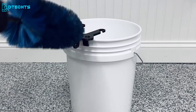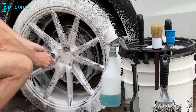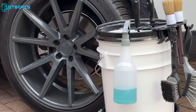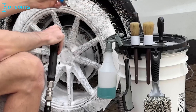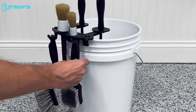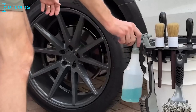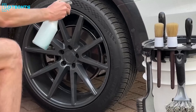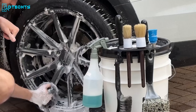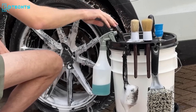The Bucket Caddy is a must-have accessory for automotive enthusiasts, providing an organized solution for wheel, tire, and detailing brushes. Effortlessly mountable on the lip of any 5-gallon or 6-gallon bucket, it eliminates the hassle of fumbling through your wash bucket to find the right brush. Your brushes are neatly arranged and easily accessible, streamlining your car care routine. Beyond convenience, it serves as an efficient storage solution, allowing brushes to air dry safely after each car wash, keeping your workspace tidy.